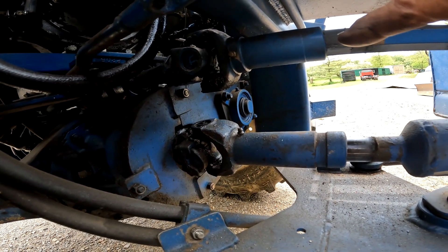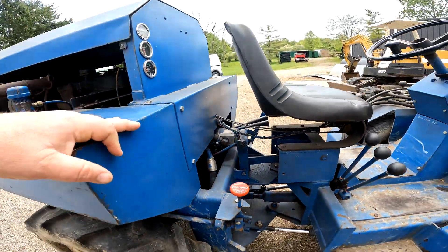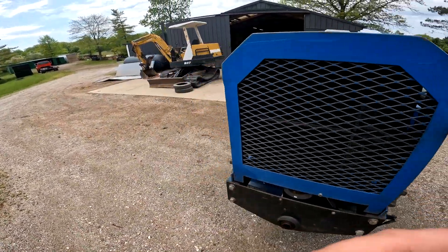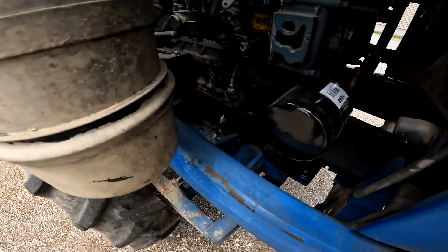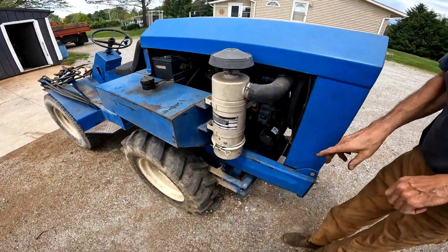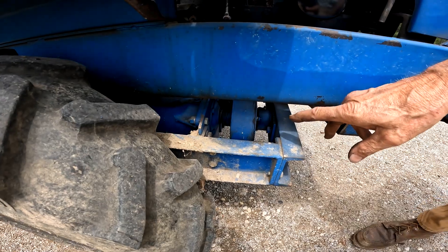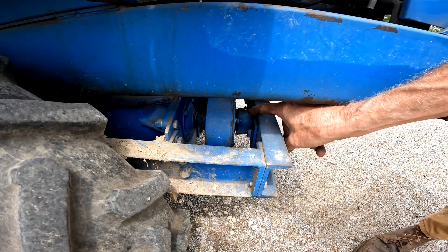That is actually an output shaft from a Ford three-speed transmission out of a pickup truck. You can probably get a picture of it from the back on the other side — right down in here you can kind of see the top of the transmission. That's just a simple Ford three-speed, and on the input side there's another chain case.